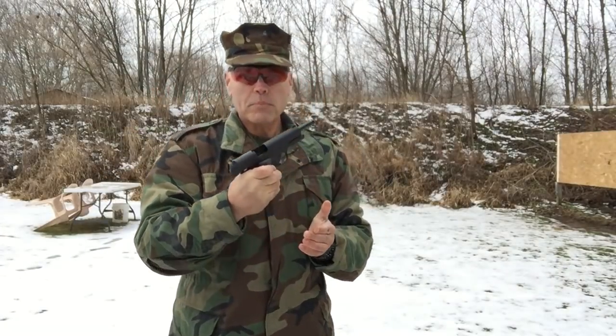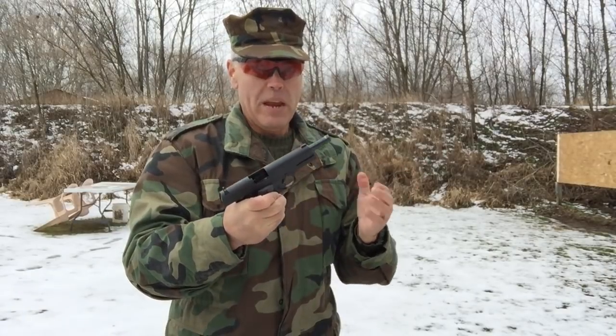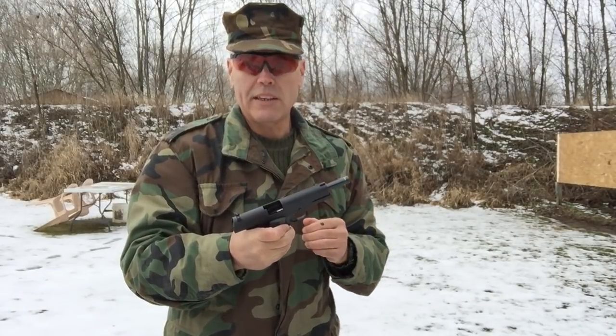Well, I hate to say it, but that's the first full magazine that this pistol has ever cycled. Maybe I did some good with that cleaning and lubrication.